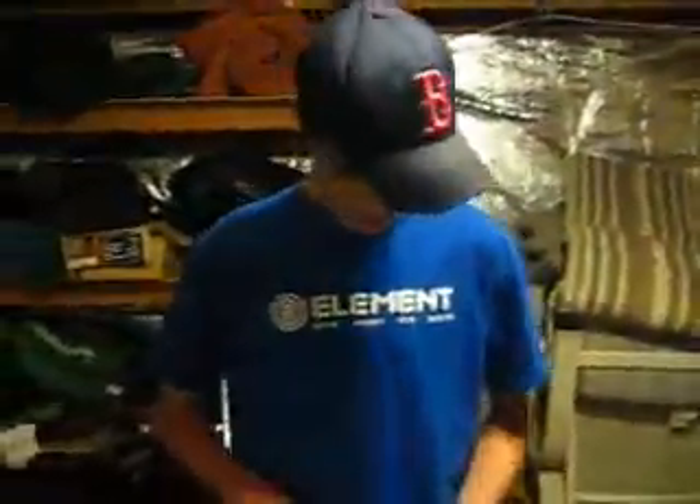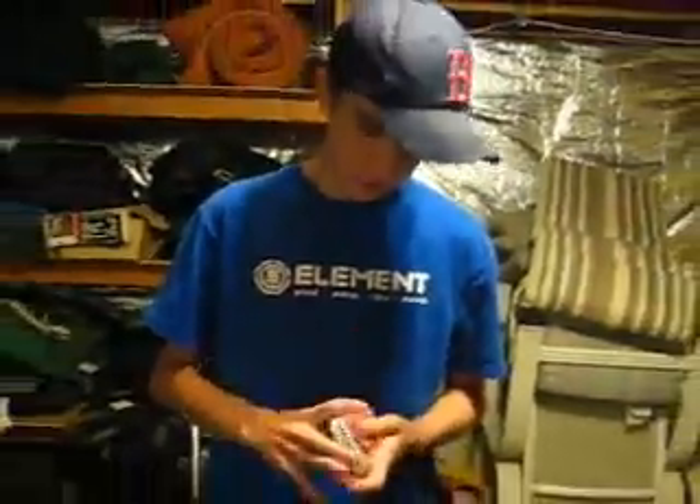All right, we're going to work with some cards — my area of expertise. Basically, we're going to go over the key card principle. What you're going to do is get the audience to shuffle the pack with a quick mix or whatever they want to do.